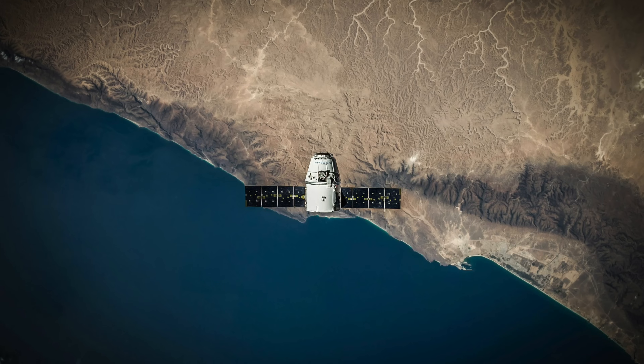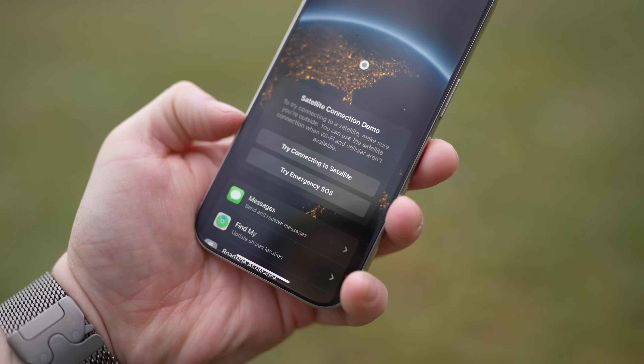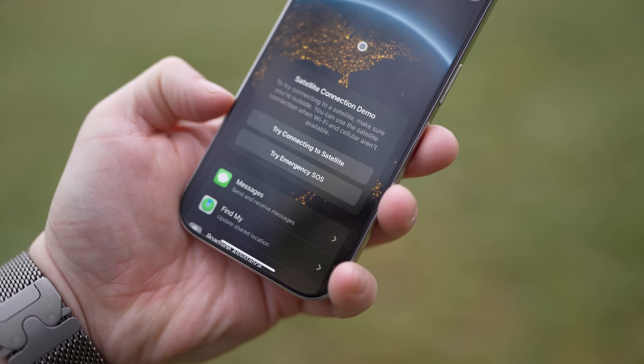I'm willing to bet we'll see more of these partnerships in the future. Satellite connectivity is just starting to take off, and Starlink is definitely a big partner for T-Mobile. Hopefully that clears some things up — Apple did not partner with Elon, Apple didn't partner with Starlink, and it's perfectly safe to use as much as you trust any other ISP. Let me know your thoughts down below in the comments, keep it civil, be sure you're subscribed, and I'll catch you all next time.